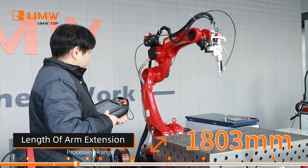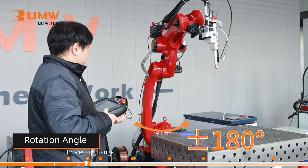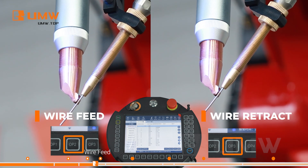Its maximum arm reach extends up to 1,803 millimeters. You can also stretch the welding wire directly.